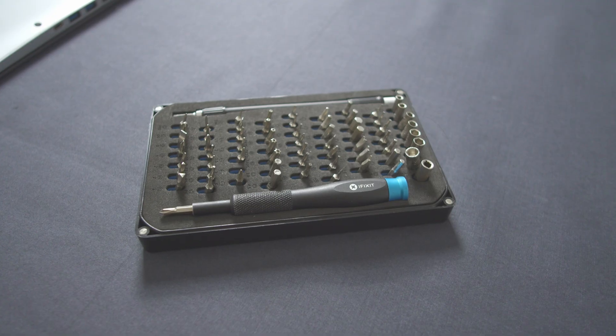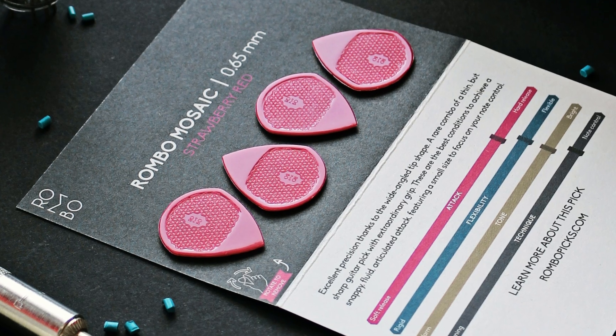Before we get to work, let's make sure that we have all the right parts to open and upgrade the Aspire 5. First off, we need a normal Phillips head screwdriver and a guitar pick or a spudger of your choosing. Dracula-like fingernails are also okay, but don't get mad at me if they break.